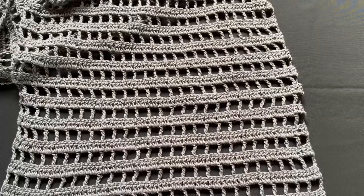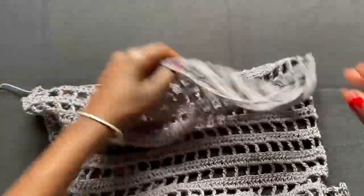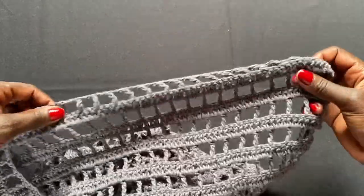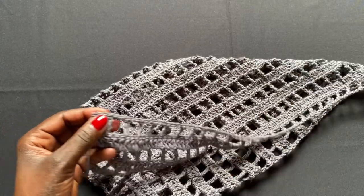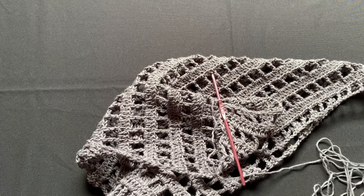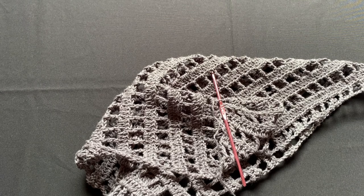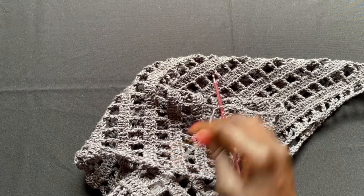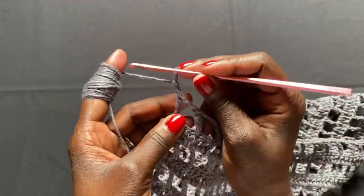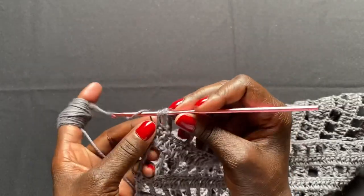I've worked up my actual panel all the way to about 40 inches — from my ankles to just underneath my bust. We still have roughly six to eight more inches to go up to the collarbone. I'll redo the final treble crochet stitch since it came off, and now I'll show you the reduction row.